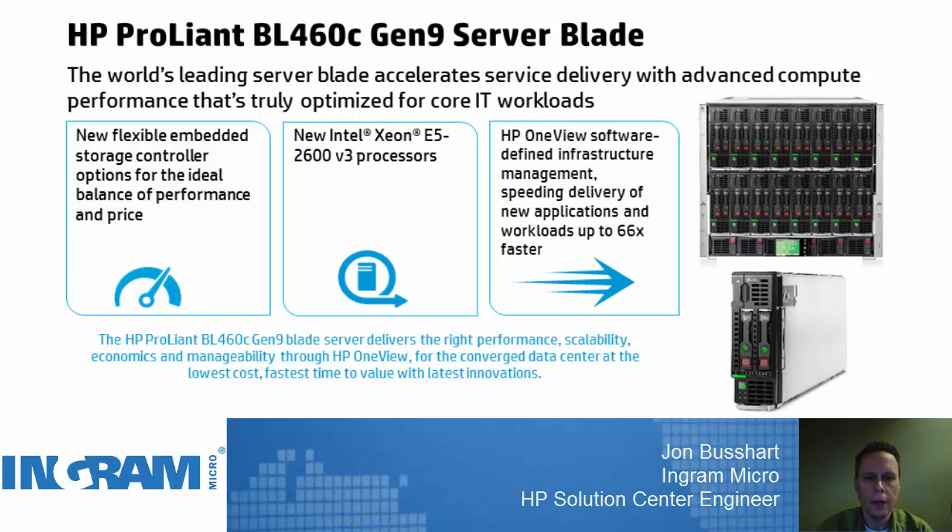In this series of videos, we're going to explore the ProLiant Gen9 line of systems. What I like to do in my videos is show you a slide from a popular PowerPoint, and then explain what that means within the management interface. Today I've chosen a BL460C Gen9 Server Blade. This is certainly a workhorse server blade — a very popular blade.